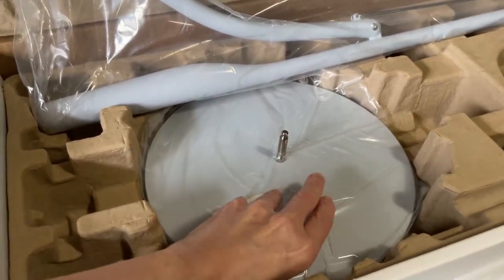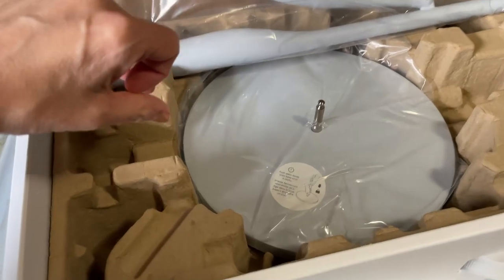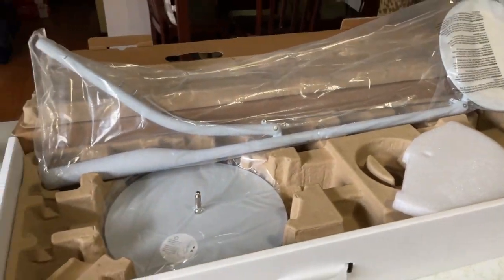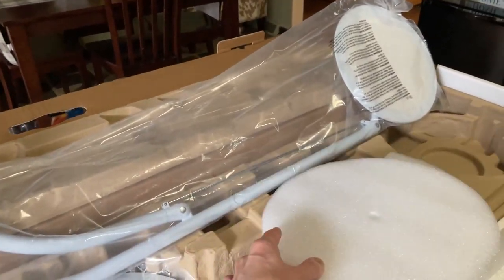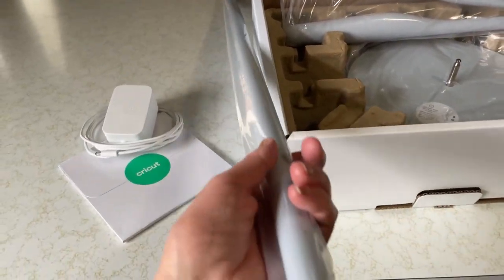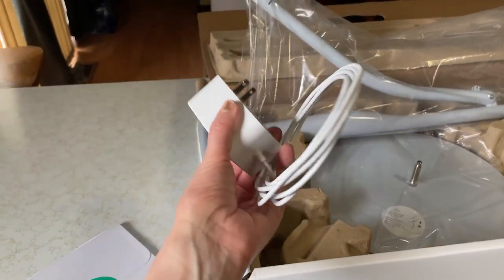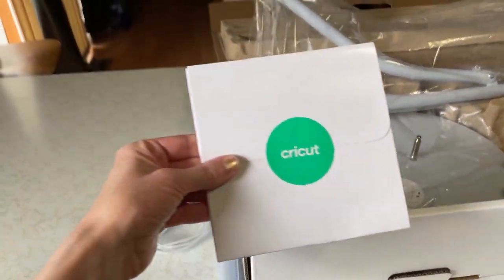Here is the base — it's super heavy. So that's all your pieces and parts. We have the light part at the top, here's the base, and we have the pole because it's a floor model. Here is your plug, and then of course your Cricut material.